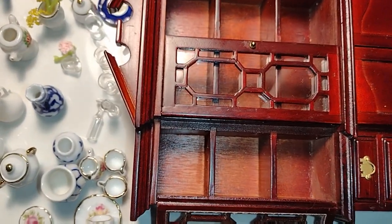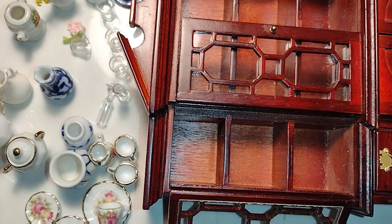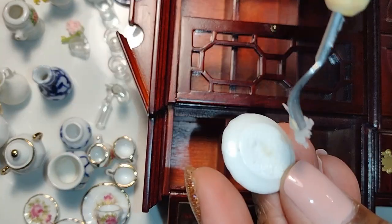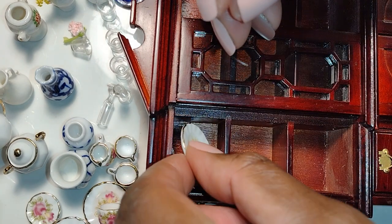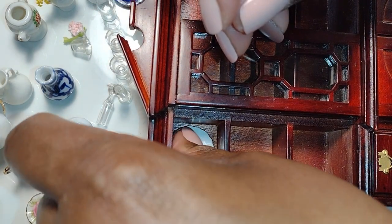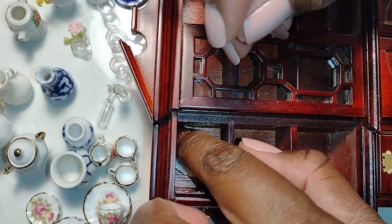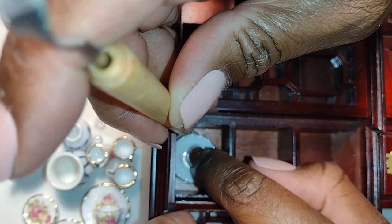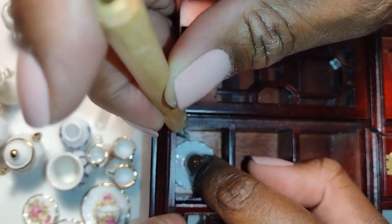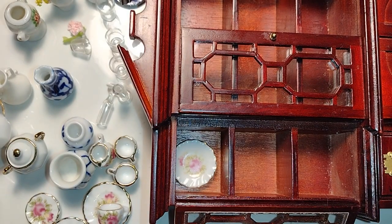Good morning dolls and welcome to Little Gretchen's Workshop. Today is part two of adding the details to the rooming house dining room china cabinet. Here we are one by one putting dishes on the shelves inside the china cabinet. Some of these items are the ones that I pre-selected in the part one video of preparing the details for the dining room, and I'm actually putting in the pieces that actually fit.